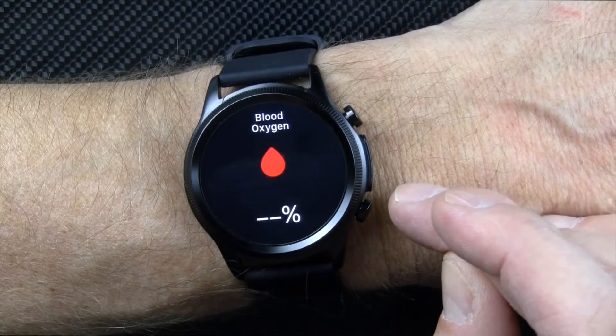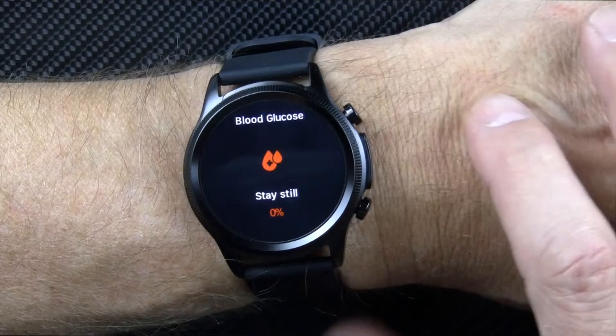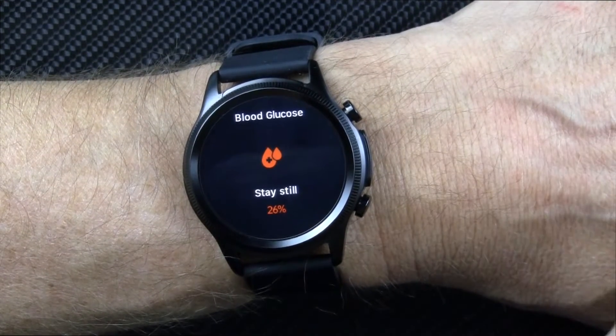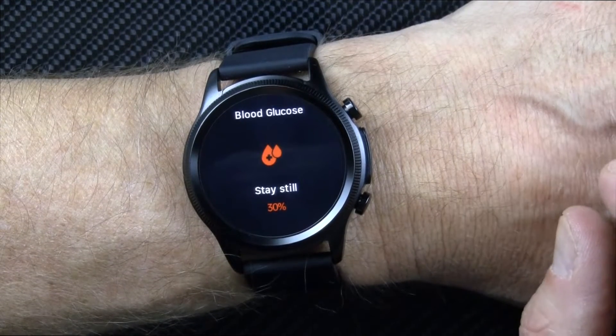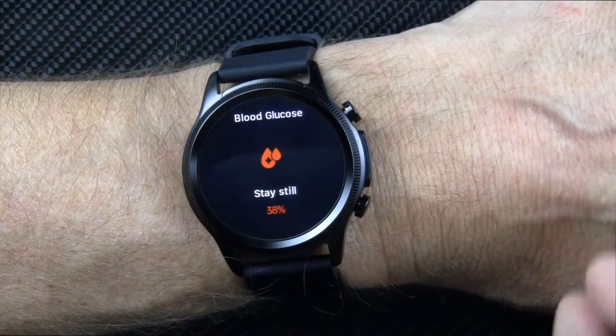Swiping again, you get your blood glucose measurement. I find this tracks — okay. This is the second blood glucose watch I've reviewed now. Do I believe the absolute numbers are correct? I don't think so — I think they're a little bit low.